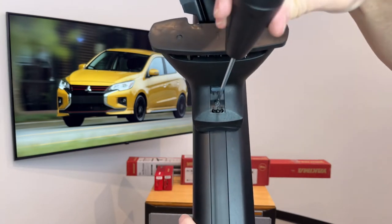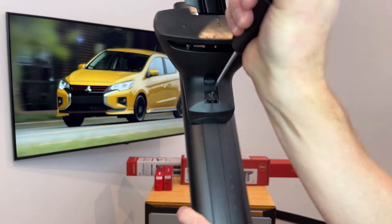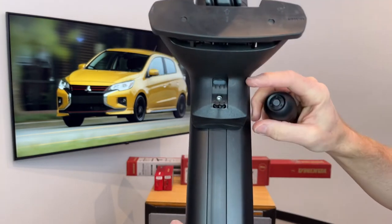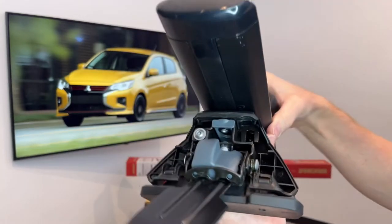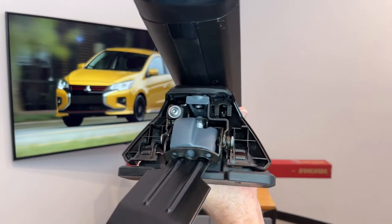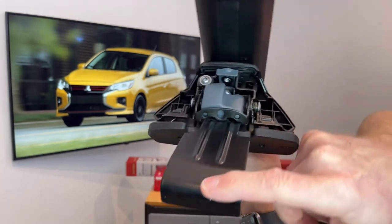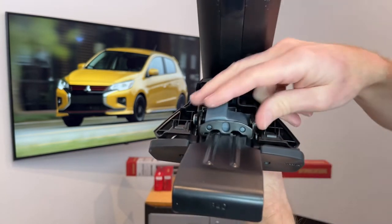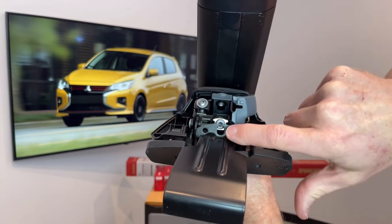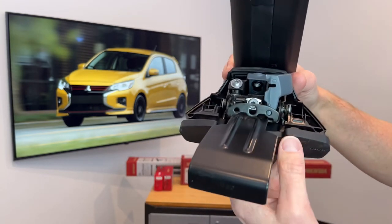When we tighten this fastener, the tool handle will click and that indicates that you've reached the correct tightness. This tool is also used for all the other fasteners on the tower. Within the tower here we have a fastener that when tightened will pull this clip down against the door frame, and under this hatch as the final adjustment, that fastener will pull the clip up against the door frame.